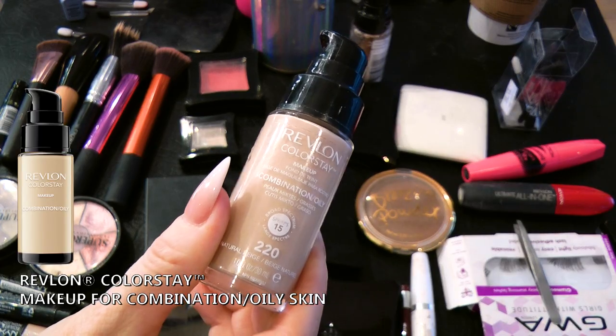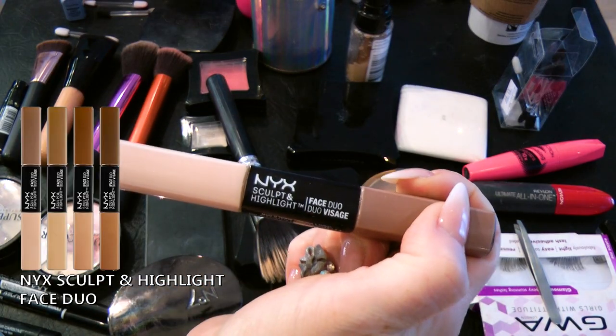So I have my usual foundation, Revlon Colour Stay. Two pumps of that and I'm going to start to dot it out on my face. And we're going to use a makeup brush to blend that on. Some people like to do their eyes first and then the foundation - I find that really weird because I've had a go before and I just think it's a lot easier to do the foundation first.